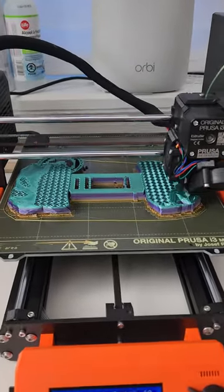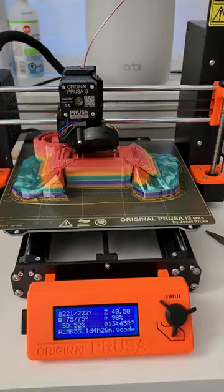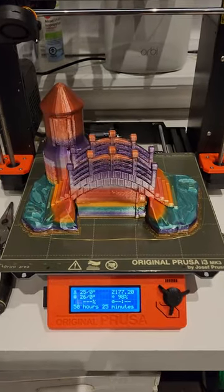I'm printing a fish tank decoration for my son's fish tank. It stopped quite a few times during the night and I had to start it again this morning, but it looks like it's doing pretty well now.